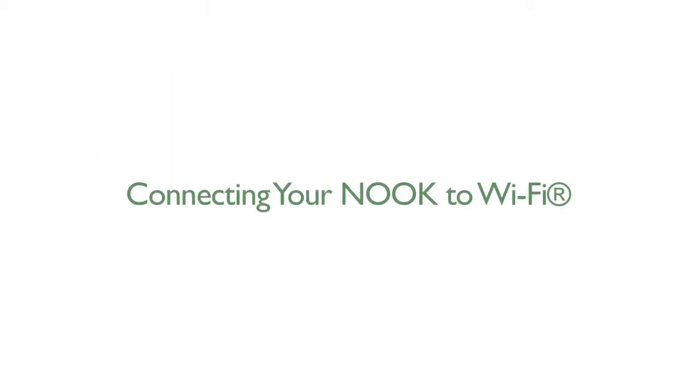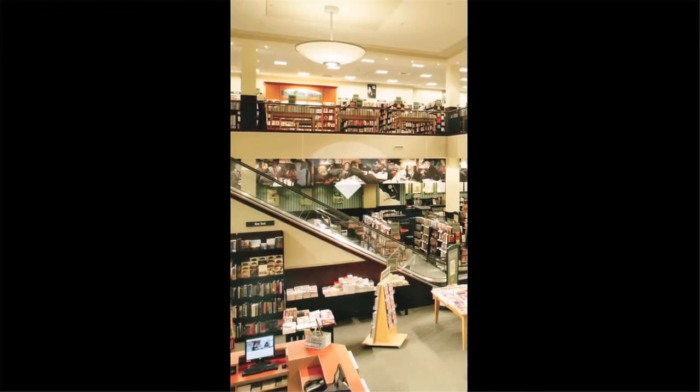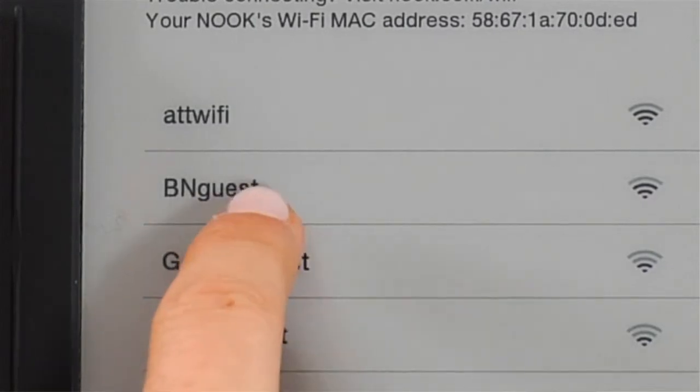Now connect your Nook to Wi-Fi and get started. You can connect to your home Wi-Fi or other Wi-Fi hotspots like the ones in cafes, hotels and airports. Remember, if you're connecting to a password protected hotspot, make sure to have the password handy.